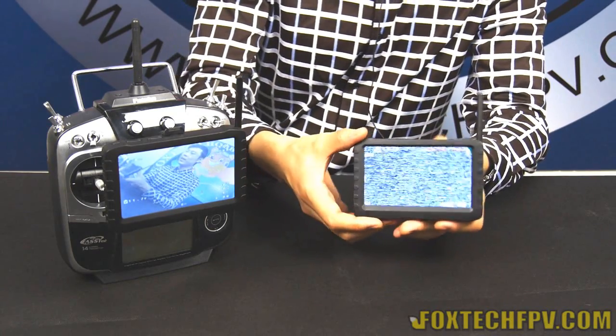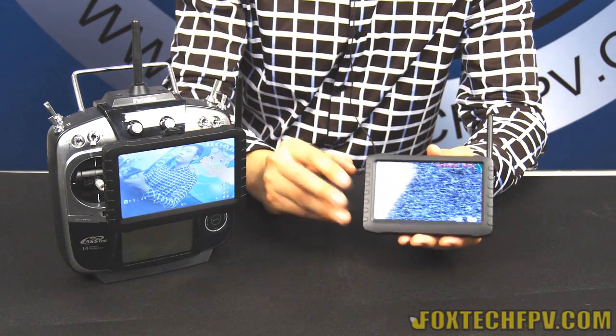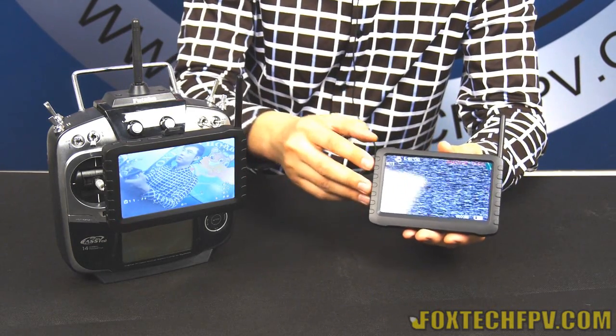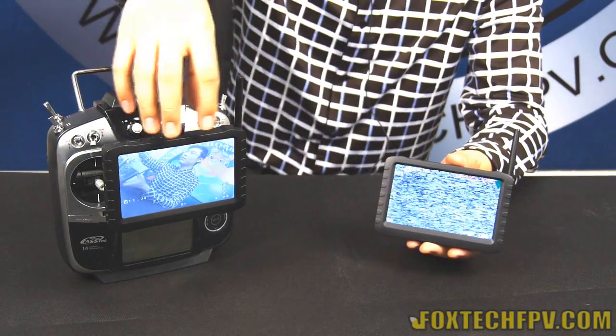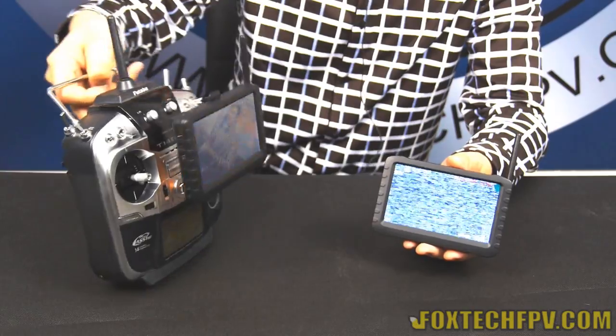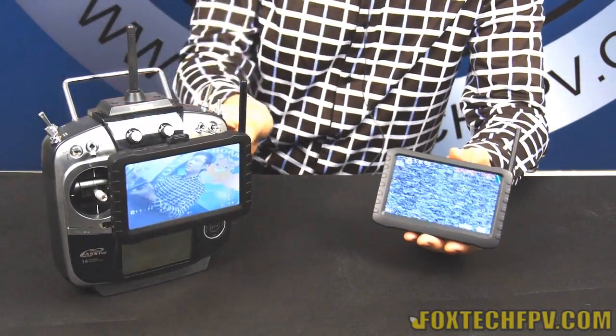Because it's a really nice and small DVR, the total weight is just up to 200 grams. As you can see on this radio, I can easily mount it without any uncomfortable feeling because it's so light.